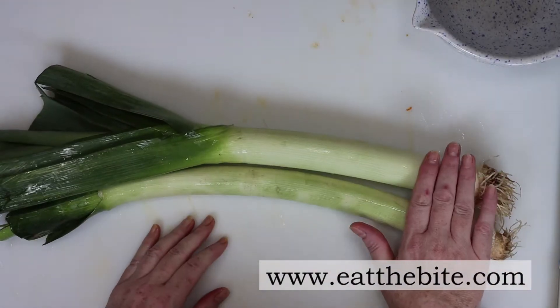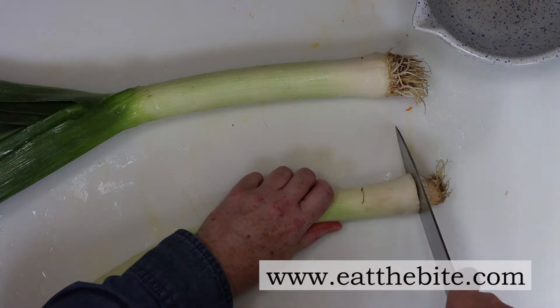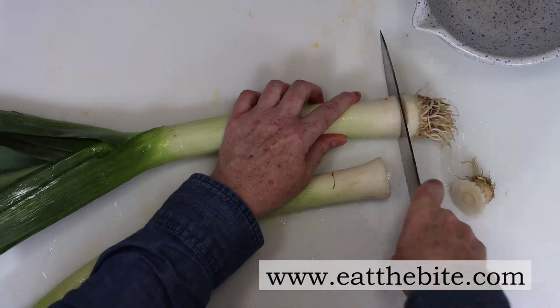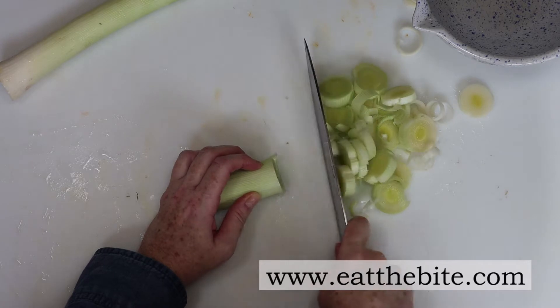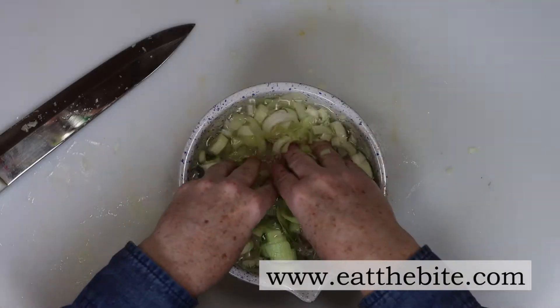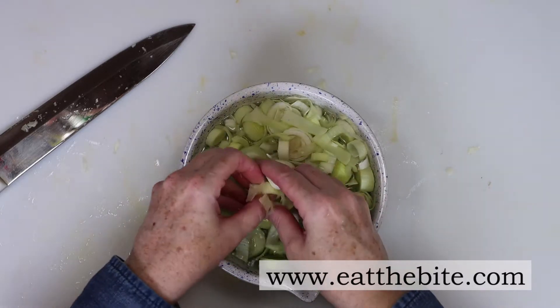After all the squash is cut, we can start with the leeks. We're only going to use the light green and white part of the leek, so I'll discard the larger green part and start slicing the leek into rings. Once all the leeks are sliced, I soak them in water and separate the rings. Leeks can be pretty dirty, so I like to wash them thoroughly after they've been sliced.